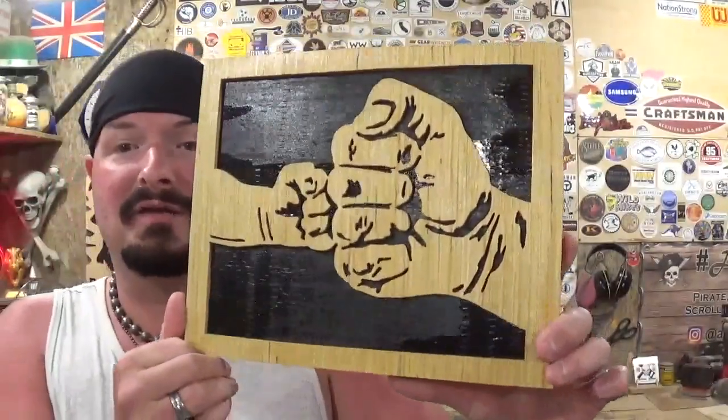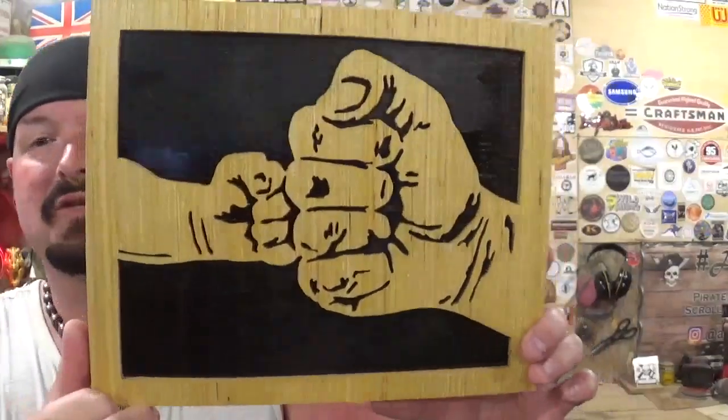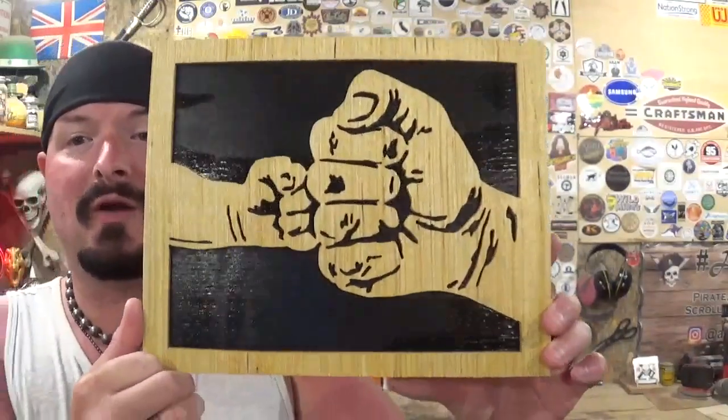I hope you guys enjoyed watching me make this. If you're new here, please subscribe to the channel and follow me on Instagram at Artisan Pirate. Links to all my social media and ways to contact me are in the description below. That's about all for this one — remember, if I can make it or do it, so can you. I'm the Artisan Pirate — take care and I'll see you guys real soon.